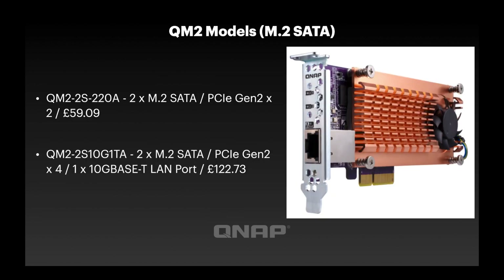Looking at the M.2 SATA variants — the lowest cost version has a Gen 2x2 connection with two M.2 SATA SSD slots. The other option is a Gen 2x4, which needs a faster PCIe connection because it's not just handling the two M.2 SATA SSDs — it also has a 10 gig port on the back of it as well.